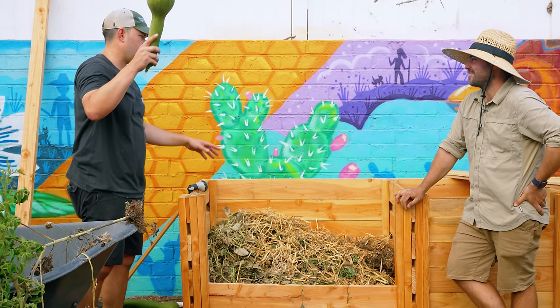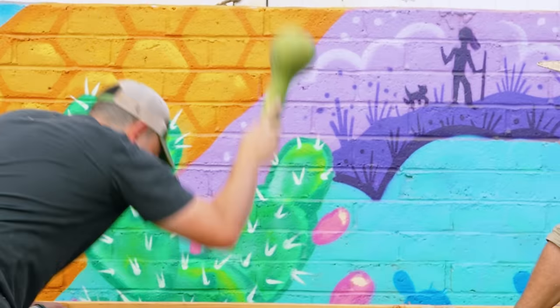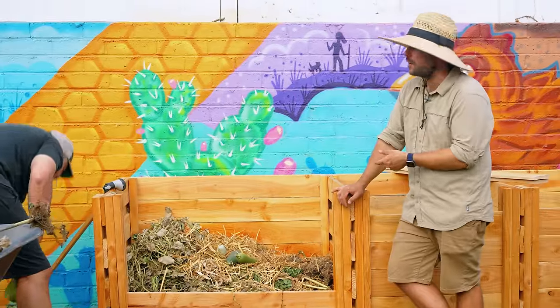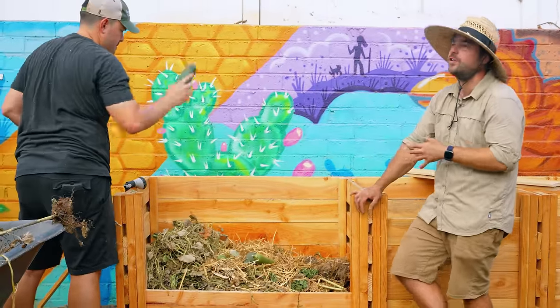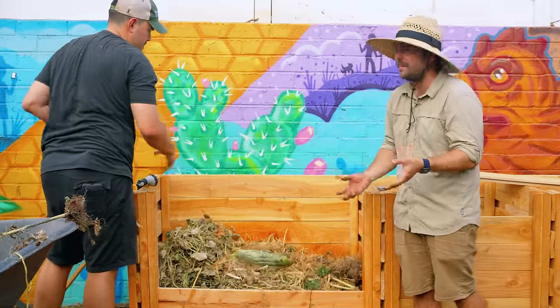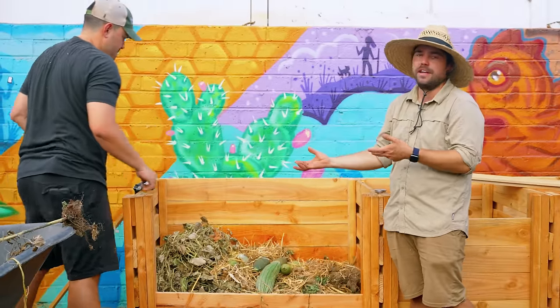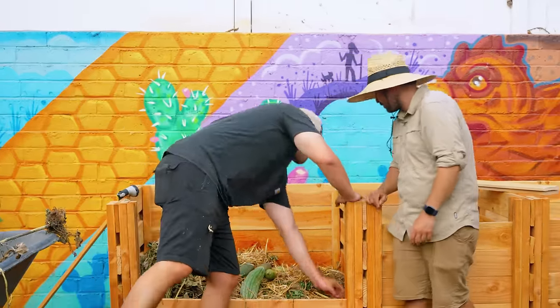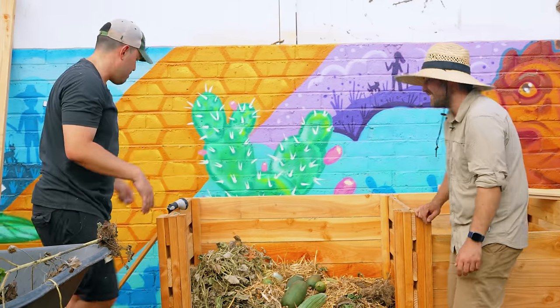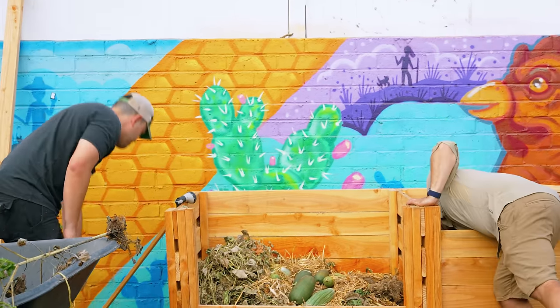I have an experiment — I want to throw some squash directly into what will eventually be the middle. Pro tip: if you're putting kitchen scraps in your compost pile, putting them right in the center is best because it'll decrease the chance for rodents that'll find them on the edges. If you put scraps in the middle, they'll get hot really fast and break down. I threw about six in there — that's probably enough.